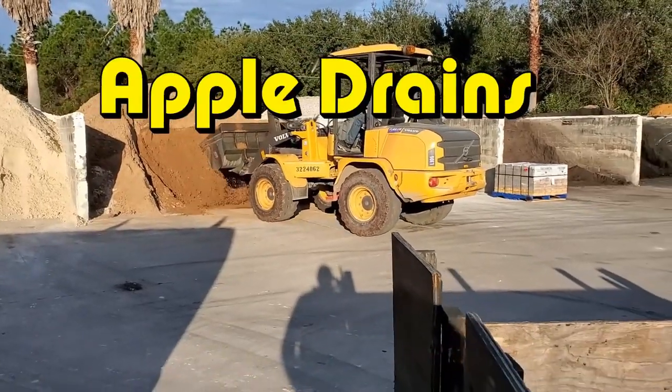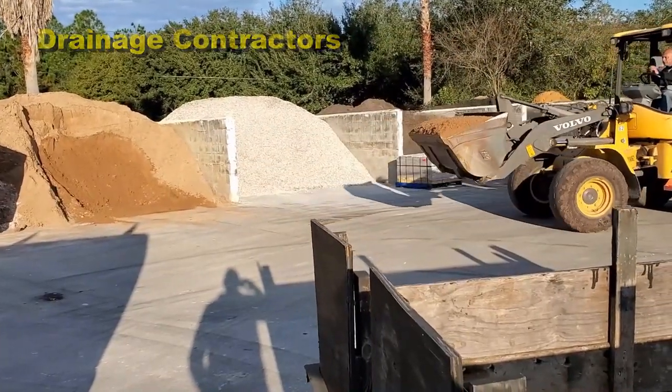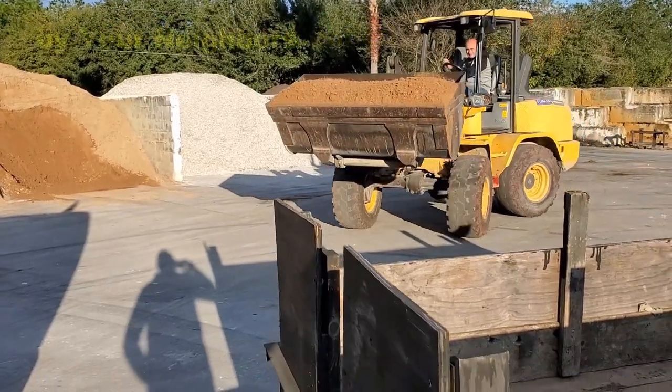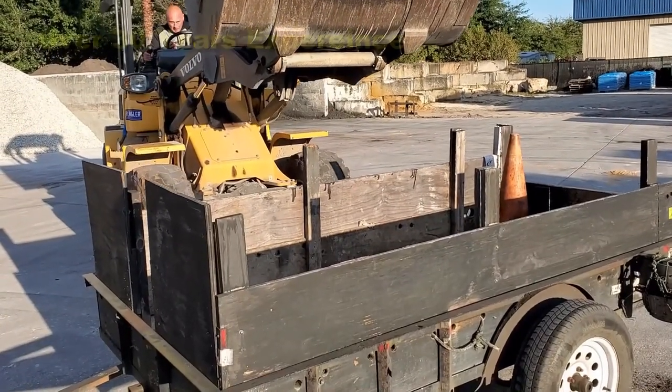We're getting some more sand for the crawl space. We're here at Stone Plus — great little business. It's not quite a yard that they put in here, but it's what they call a yard. These guys are real good and it comes really quick. We're going to put two yards more in here, and that should top off the back of that crawl space.